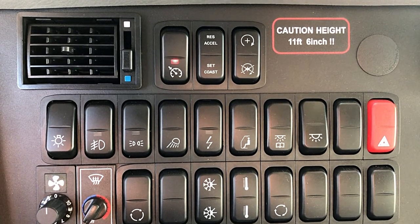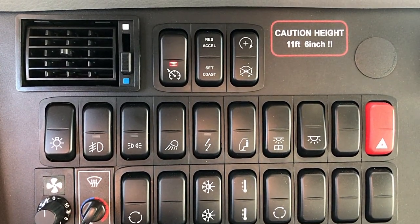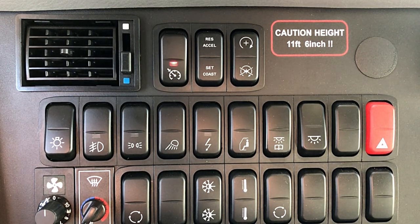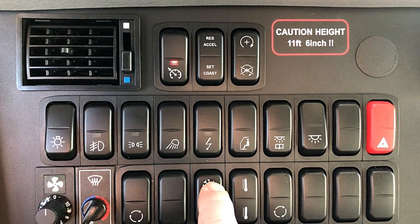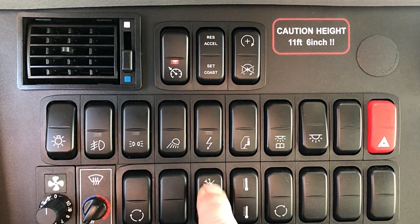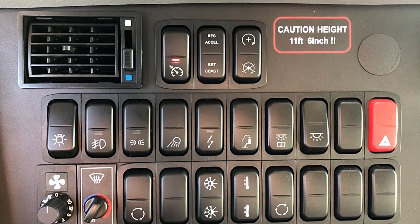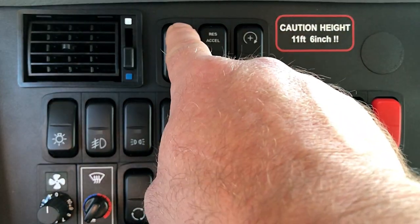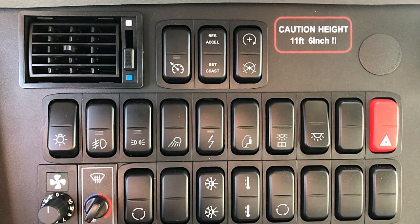Now that we've pulled off to the side of the road in a safe area and away from any flammable objects, we need to turn a few things off on the coach. First, turn off your AC system — this will be your switch with the snowflake symbol. Push the top of that switch. Next, turn off the cruise control. After you've turned off your AC system and your cruise control, make sure the high idle is also off.